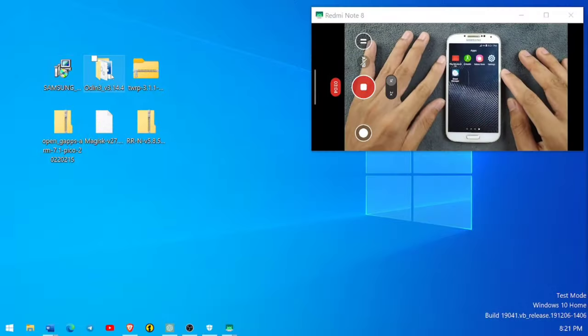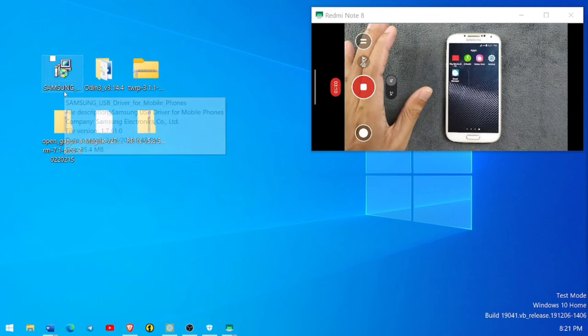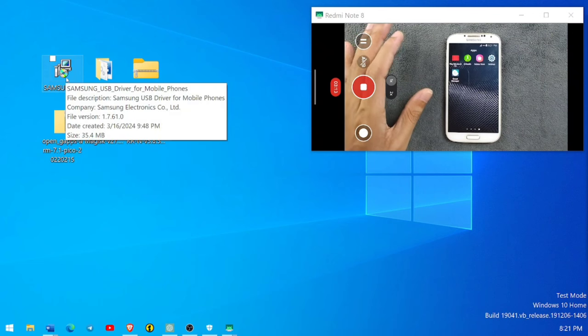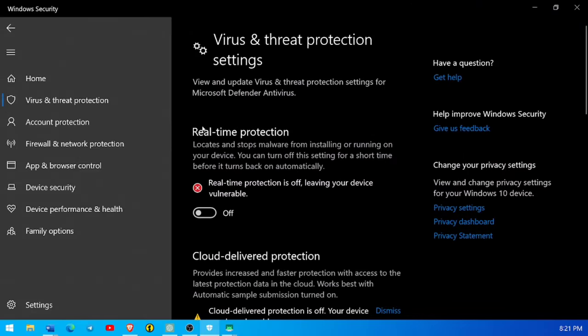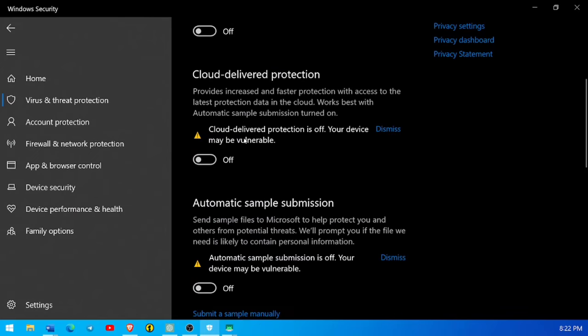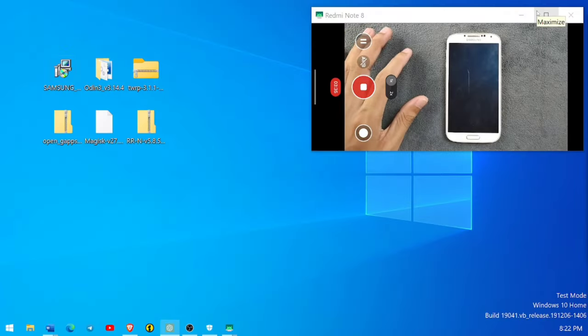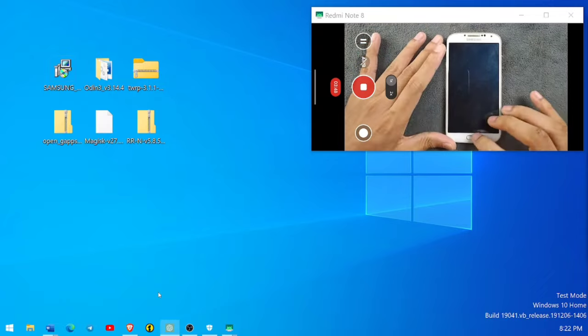Next we have to install the Samsung Galaxy driver on our computer. The driver file is provided in the download — just install it. Also, turn off Windows Defender: open Windows Defender, go to Virus and Threat Protection, Manage Settings, and turn off all the options. It's not always necessary, but sometimes flashing files doesn't work with Windows Defender enabled, so it's better to turn it off.